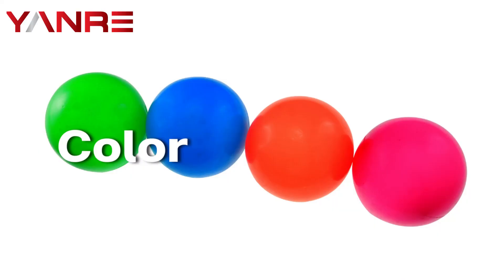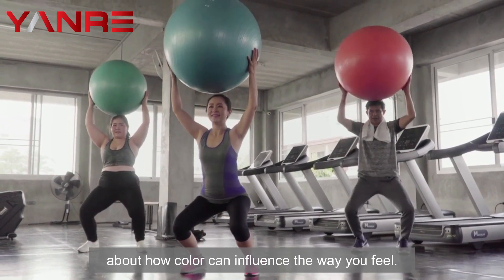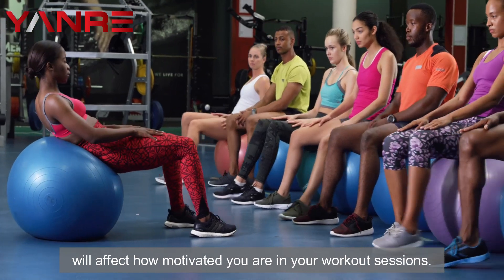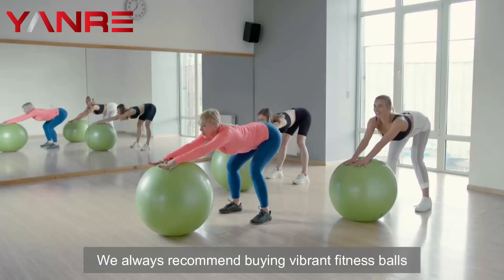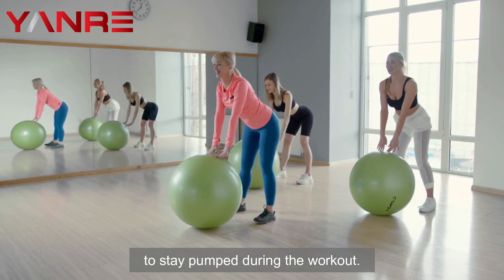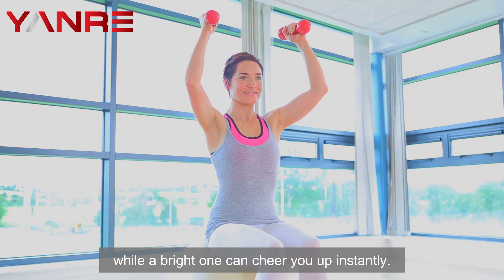The color. Psychology experts have reminded us time and again about how color can influence the way you feel. Your mood will affect how motivated you are in your workout sessions. We always recommend buying vibrant fitness balls to stay pumped during the workout. A dark or dull colored ball could slow you down, while a bright one can cheer you up instantly.